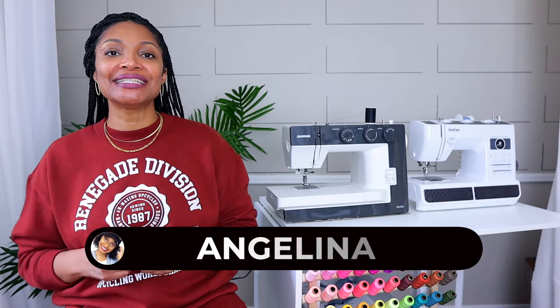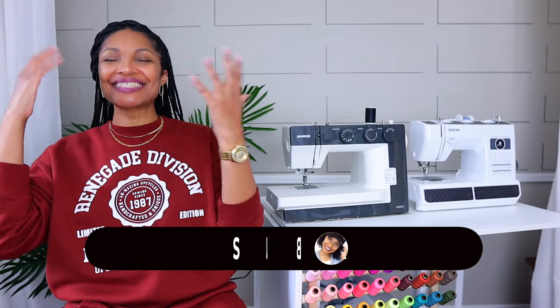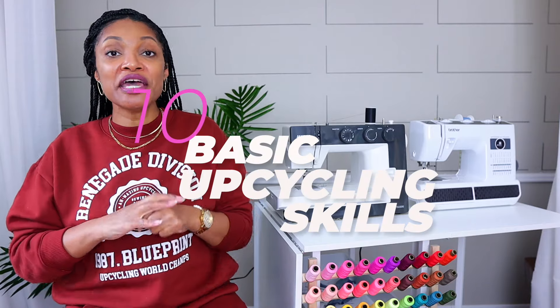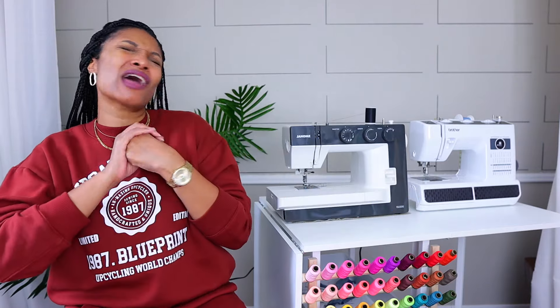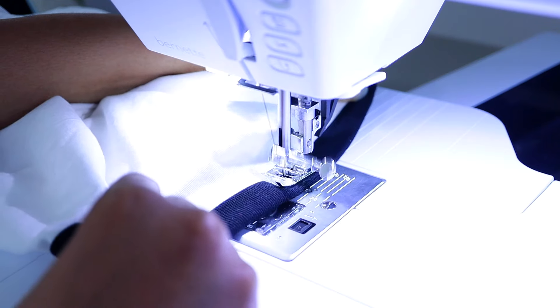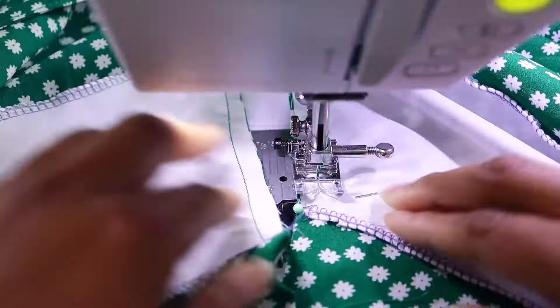Hi everyone, I'm Angelina and this is Blueprint DIY where we remake our clothes to be just as unique as us. Today we have another of our series of 10 basic upcycling skills, and today we're talking about stitches — the basic stitches that are going to get you upcycling fast, the stitches that I use on a daily basis and have for many many years.